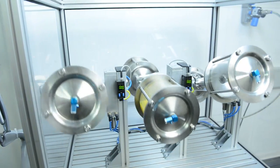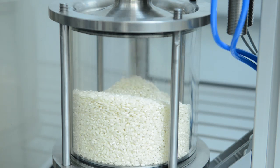My name is Freddy Fellner and I'm the product manager for media and process valves at Festo. How does rice get into a package, salt into a shaker, orange juice into a bottle? You're surely familiar with the challenges of filling and dosing a wide variety of media.